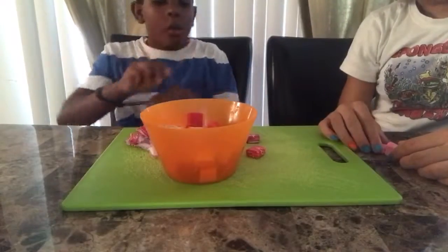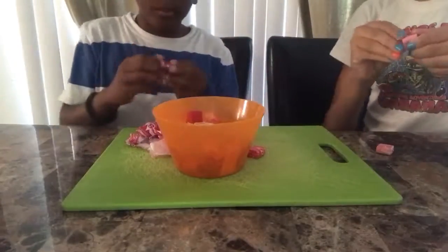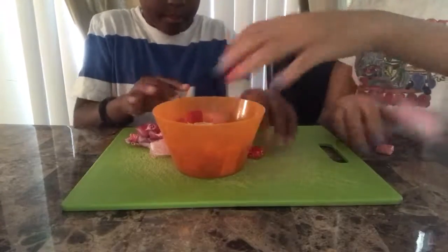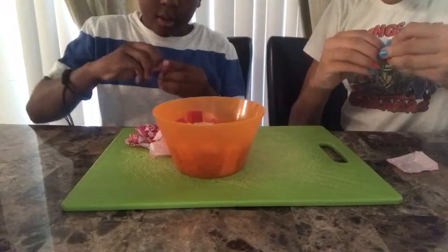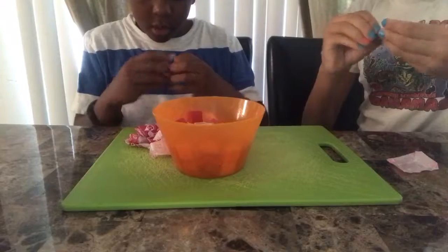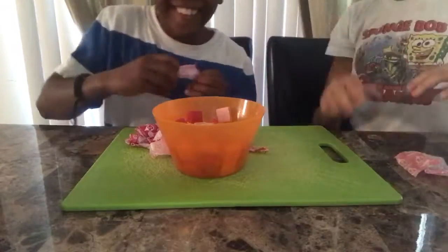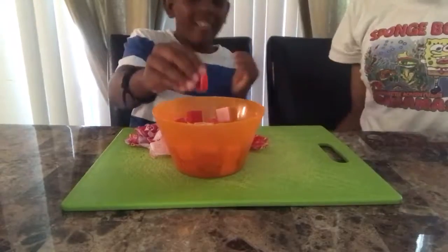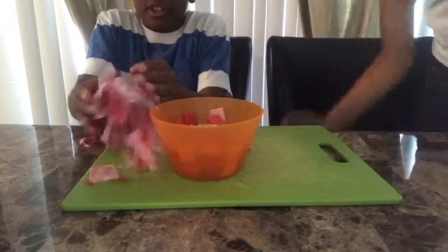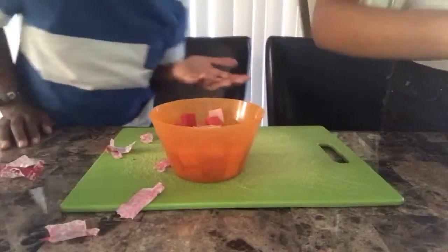Okay so we're on the last few Starburst. We're having a race to see who can open them fastest. There's more wrappers over there. So is it time to microwave?